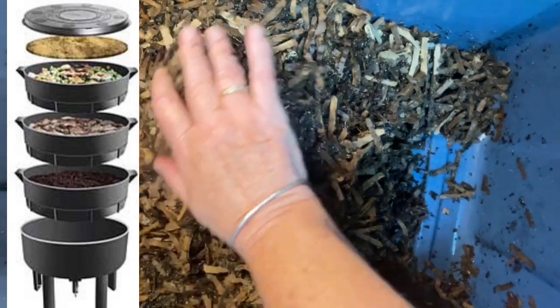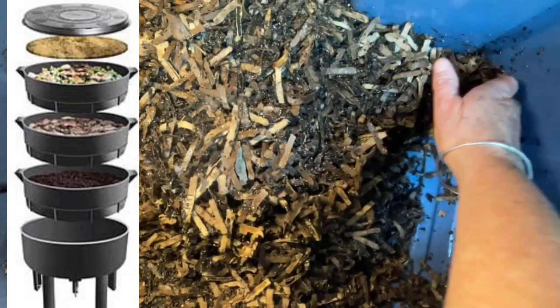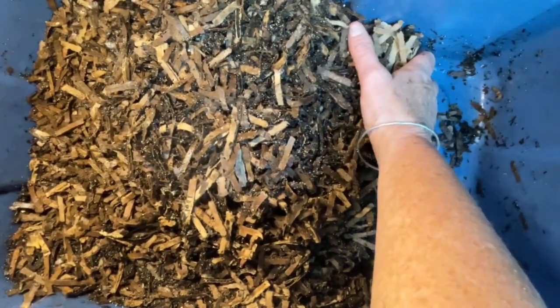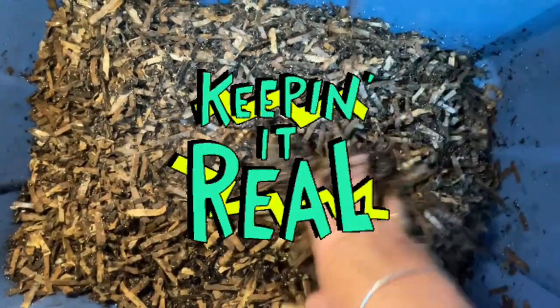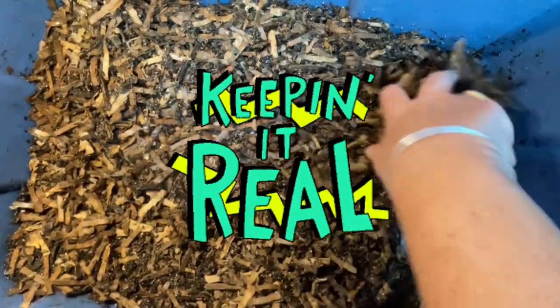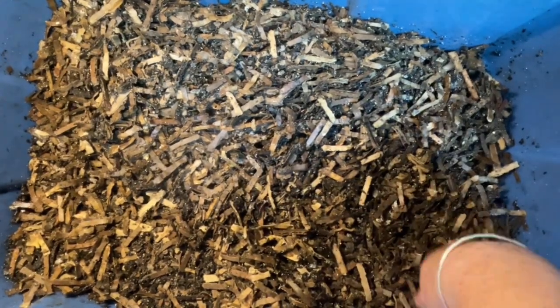I couldn't rotate the bins. I couldn't get into the lower bins to check on the worms without assistance from Landon, and it was just getting difficult to regularly maintain that system. For my sister, it's a better system for her.